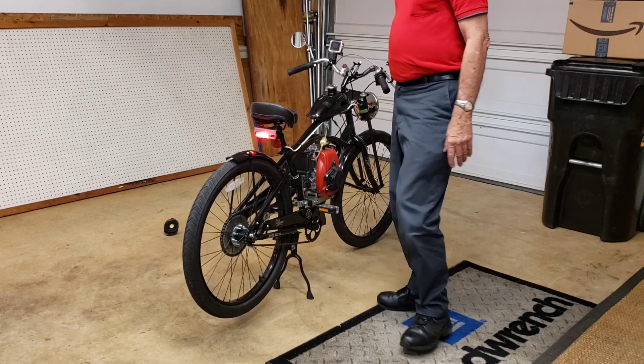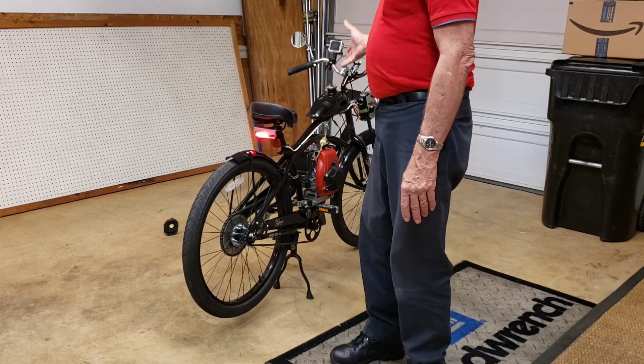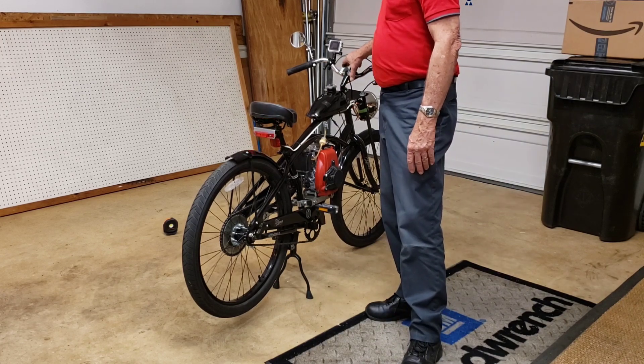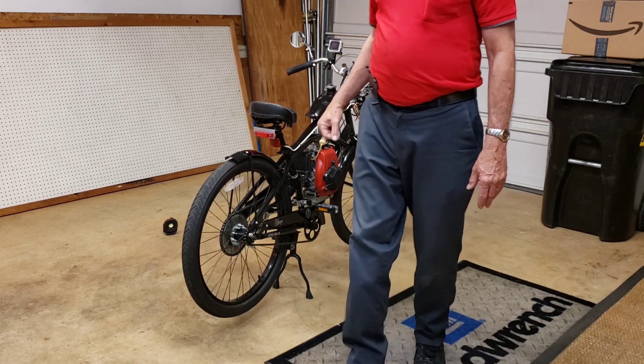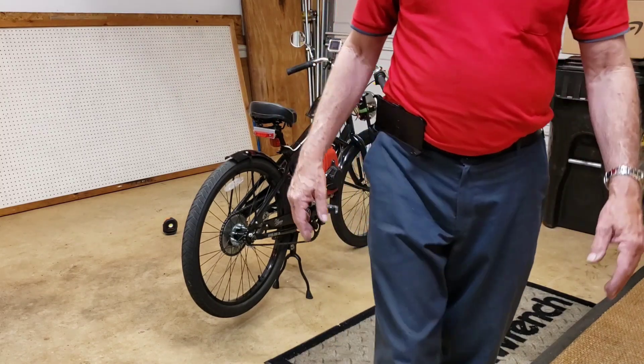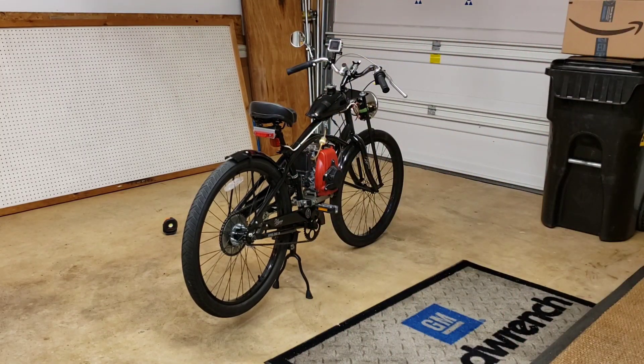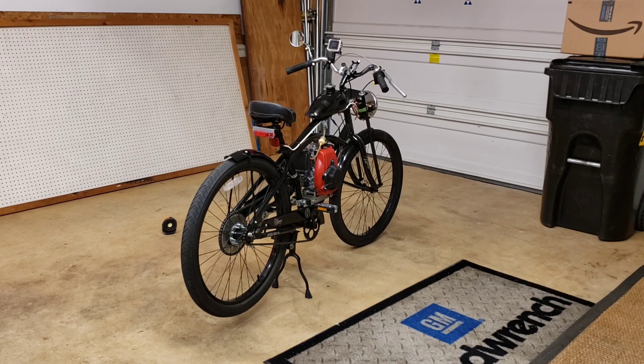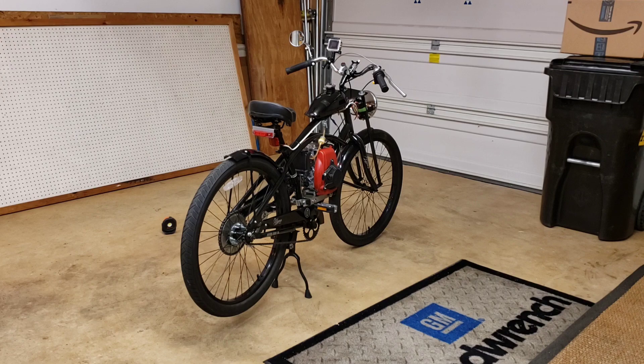On the next video I'm going to take it for a ride and run it through the paces — take it for a little ride and get to know it a little bit. But there it is. It's a good kit and made the bike a whole lot of fun. I can't wait to take it down to Florida and ride it on the beaches. Appreciate it, y'all have a good one.